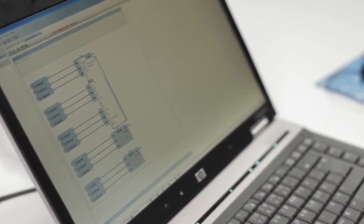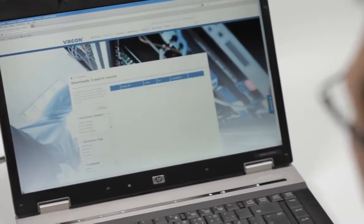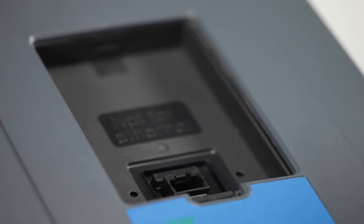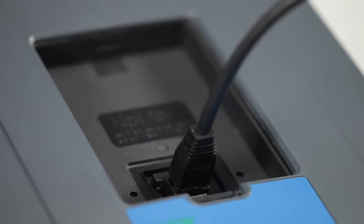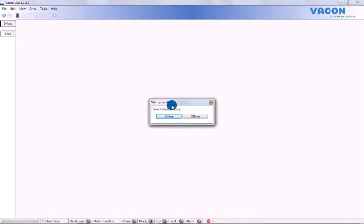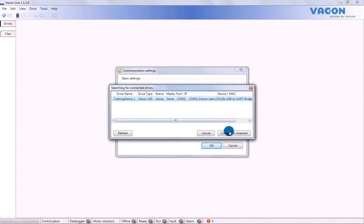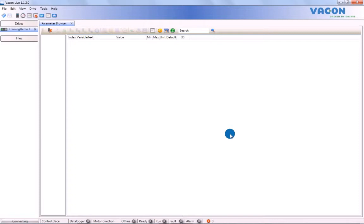To save parameter and monitoring values to your PC, take the following steps. We will assume you have already downloaded VaconLive, which can easily be found on the Vacon website. Once you've done this, remove the keypad from its slot on the drive and insert the USB cable into the port. In VaconLive, select Online mode and device scanning will start automatically. Once the computer has finished scanning, select a drive from the list. You can select as many drives as you have USB ports linked.